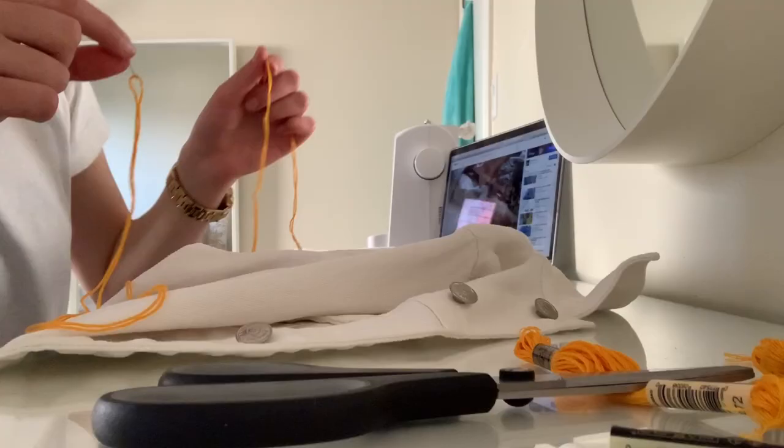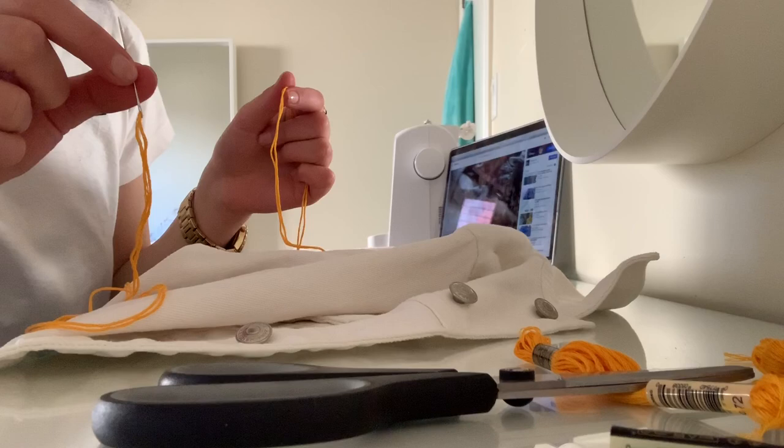So I threaded my embroidery floss. And now I'm just going to tie it at the end — I'm going to do a knot.